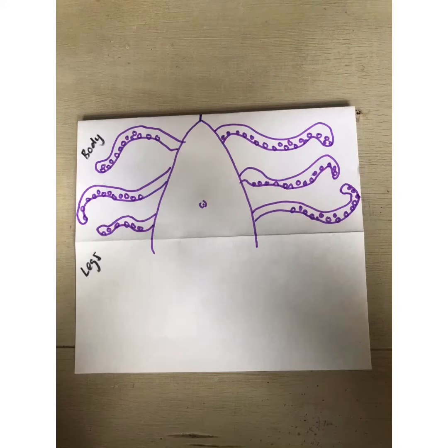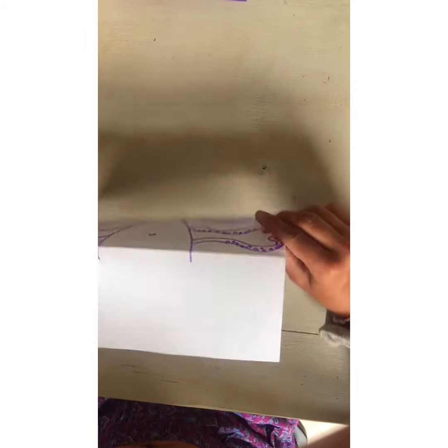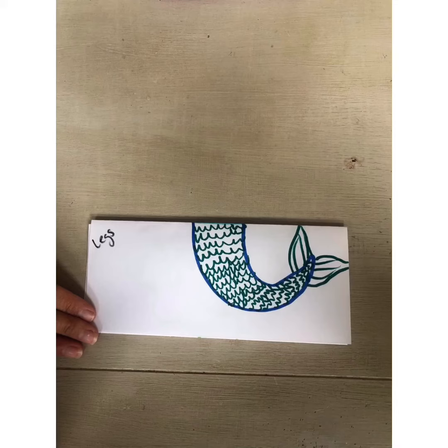Next, draw the body of your monster. You want to extend the lines from the body down to the leg section of the paper. Now fold over the body section so you can't see it anymore and all that's left is the leg section. Again, pass your paper to the person on your left, and then you are going to draw the leg section of your monster, creature, or animal.